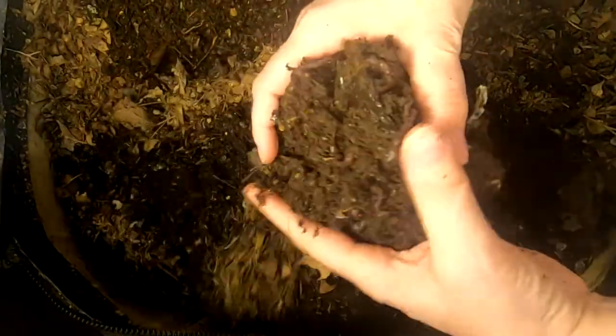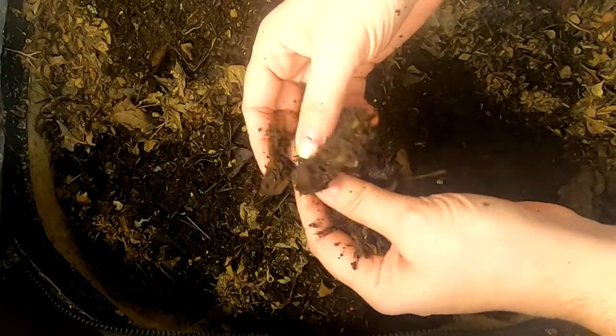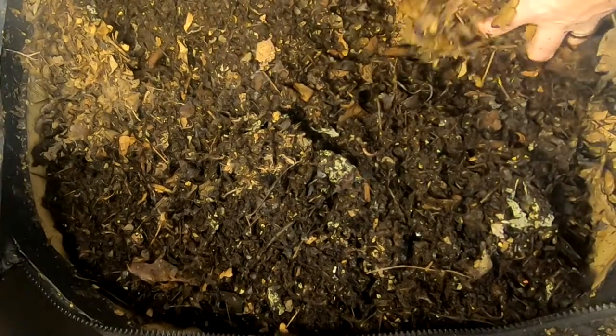I'm going to dig around a little bit. You can see there's a higher concentration here. It looks like there's an avocado peel. I'm going to flip everything over and make sure that the dry leaves get underneath so they can get hydrated, and see what they're doing.